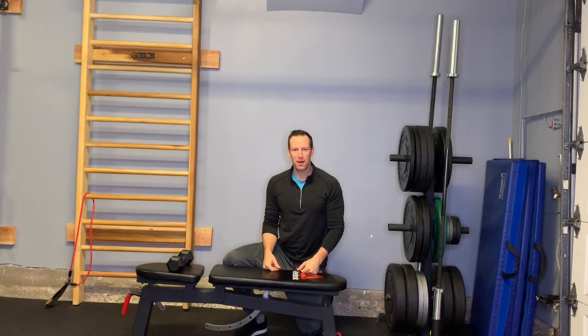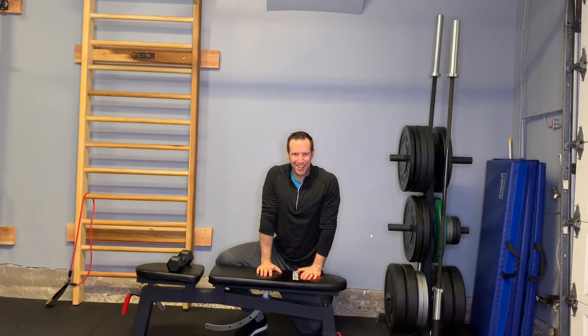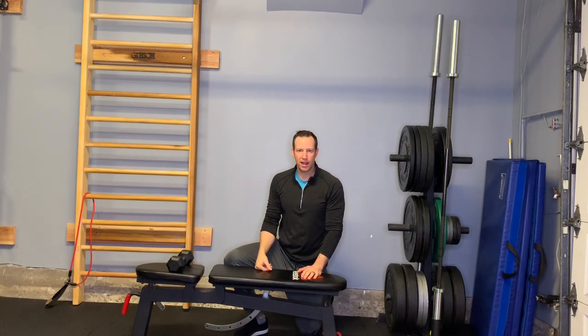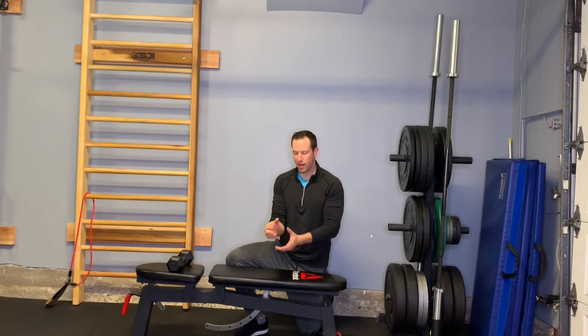What's up everybody? It's Dr. Scout with the Full Body Fix, back for part three of our wrist prehab series. We've been spending a lot of time working on extension of the wrist. Now we're going to flip it over and focus on flexion, improving both mobility and stability in flexion.